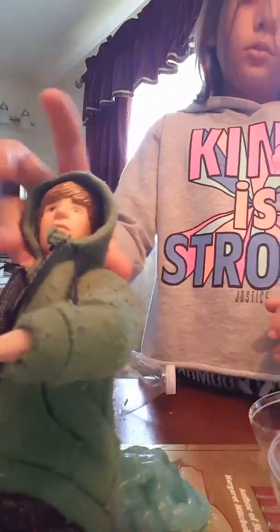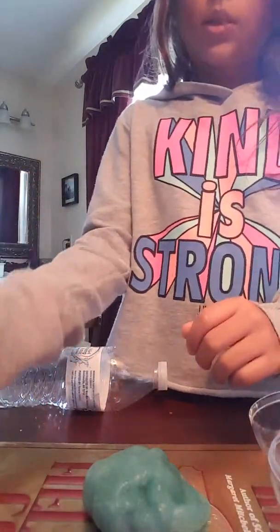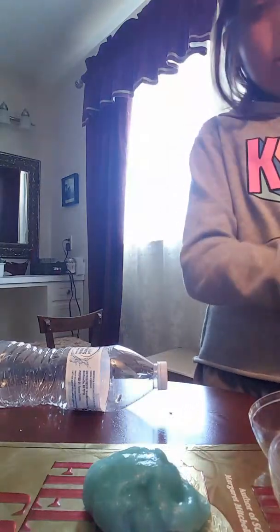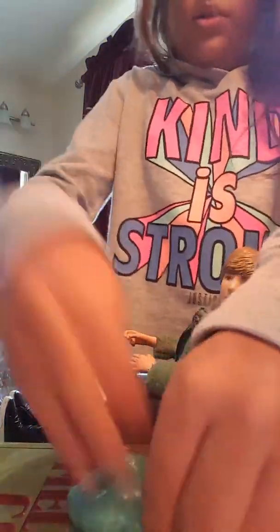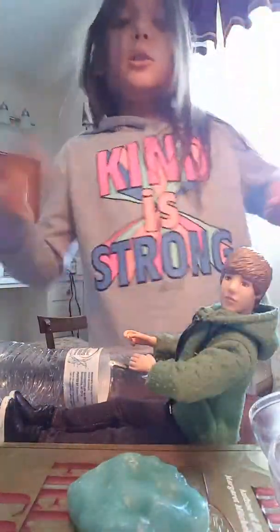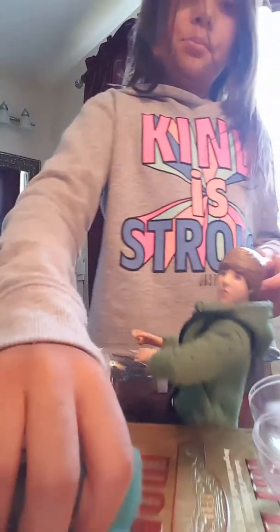He's going to sit right with you guys. I'm going to stick his head in. So this is Justin — and I might change my picture and change my channel name to Justin Bieber.